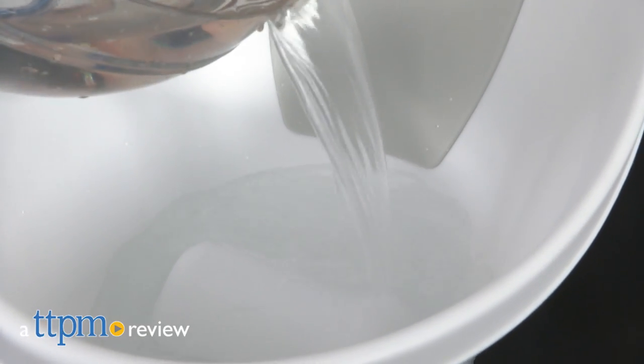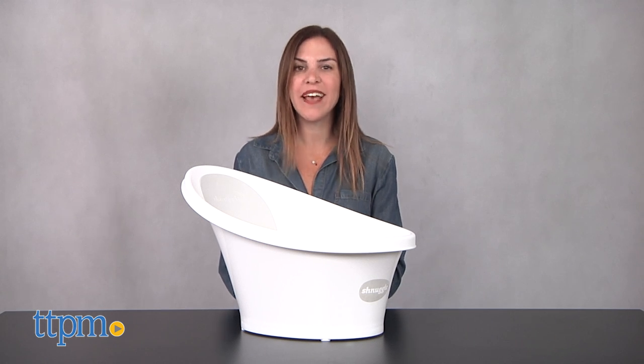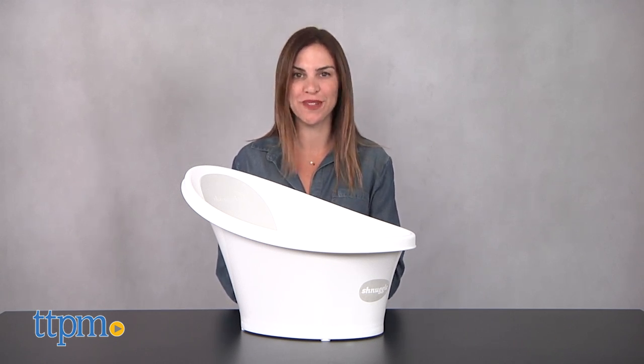It's bath time for baby. Hi, I'm Tammy with TTPM and this is the Schnuggle Baby Bath, designed for babies from birth to one year old.